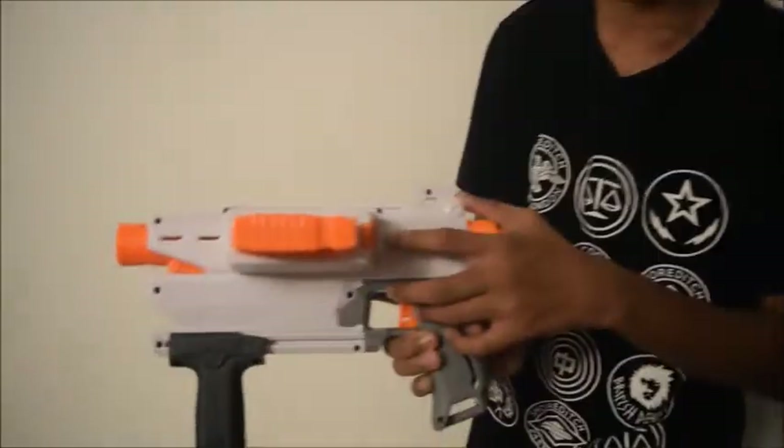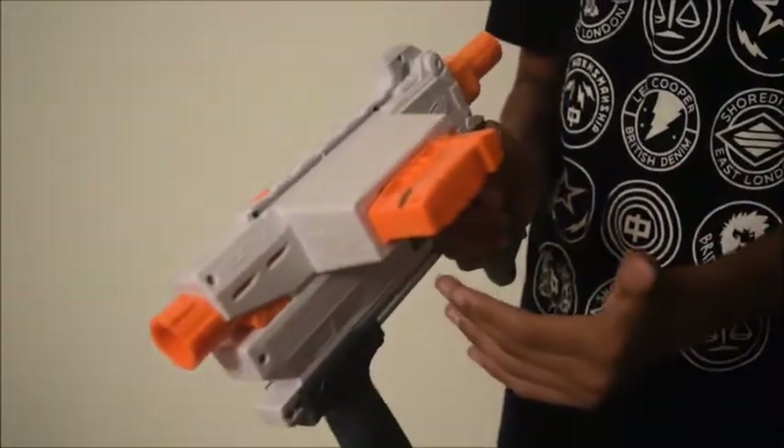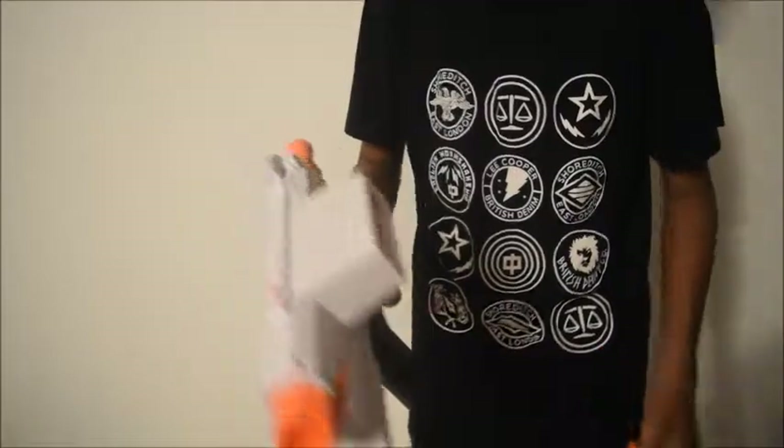They also have an unjamming button over here. So if your blaster is primed and you cannot prime it back, but you know there is a jam, you can press this unjamming button which helps you override that lock and open the blaster and clear out all the jams.